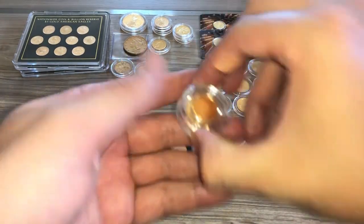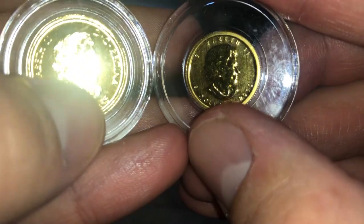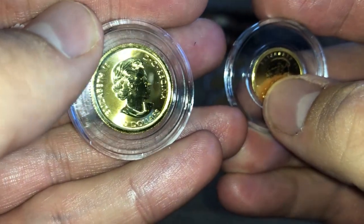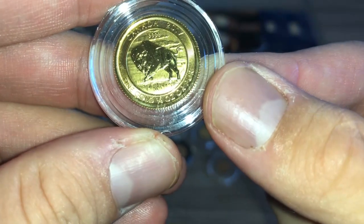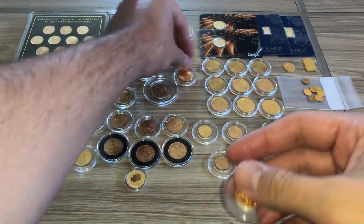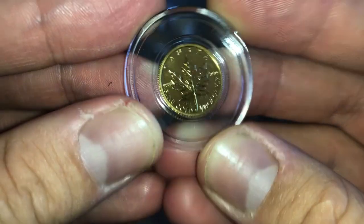Moving over here, a couple of Canadian gold pieces — ten dollars and five dollars, so that's a 2010 and another one. This is a quarter ounce of gold, 2017, so it's a bison design. And this is a Canadian Maple Leaf — one-tenth ounce gold.